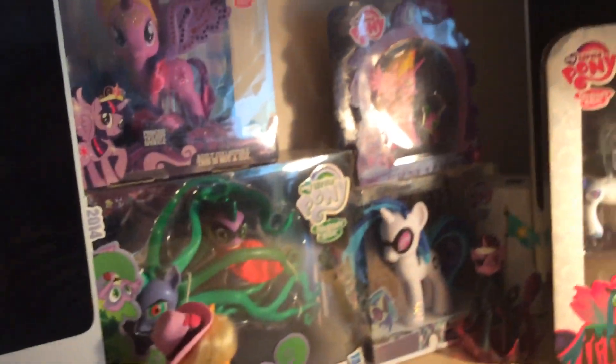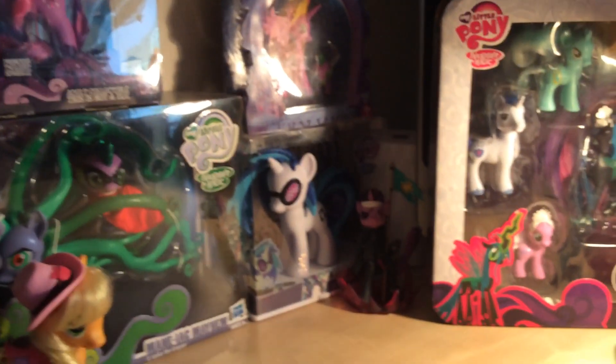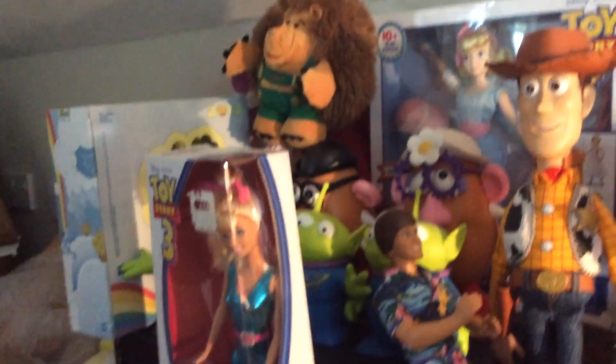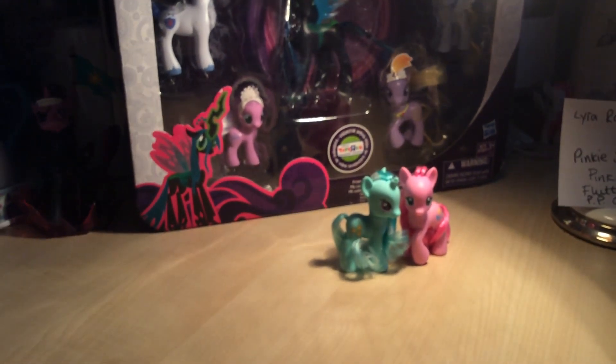First edition Applejack. We'll keep you posted — Futuristic Twilight, maybe that could be the next one. Let me know what you think, or if there's any other toys like Toy Story you might want to see. We collect most things here, so just let me know. Alright, we'll see you guys later — thanks for watching, bye for now!